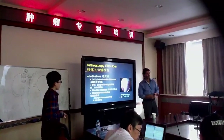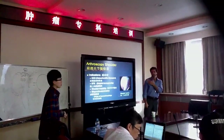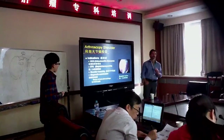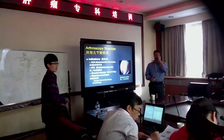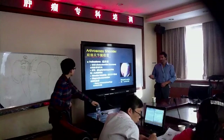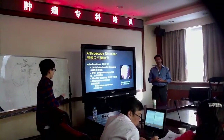Young dogs get OCD; middle to older dogs get biceps disease, from chronic trauma. Now, arthroscopy is also good for biopsy.